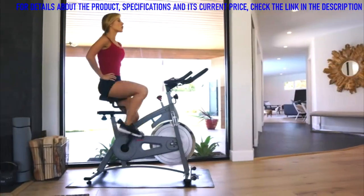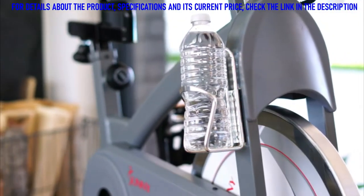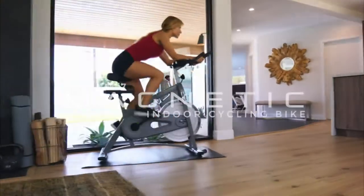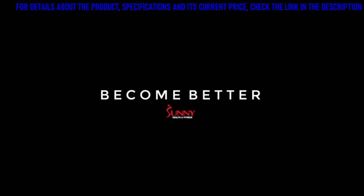When you're ready to call it quits, push down on the dial to stop the bike. Cool down with the water bottle holder, then move the bike out of the way with the transportation wheel. Train with confidence using the SFB 1877 Belt Drive Magnetic Indoor Cycling Bike.